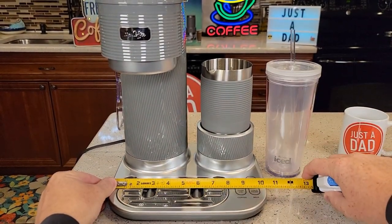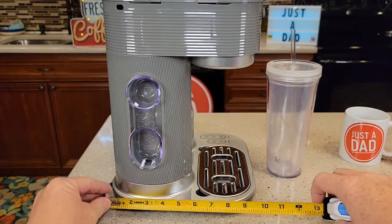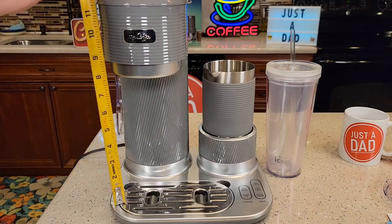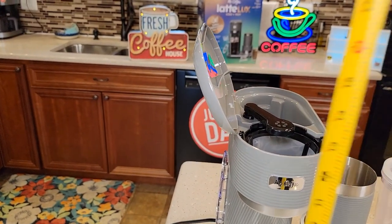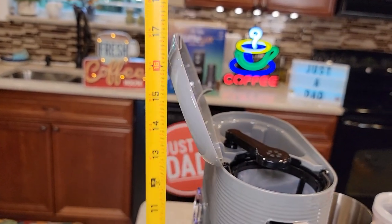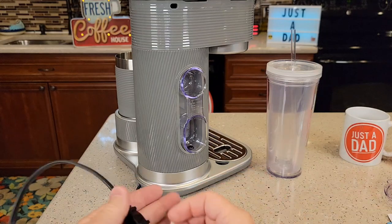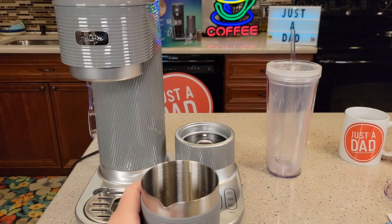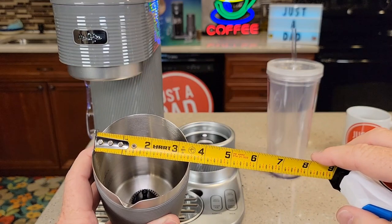Let's do dimensions. Left to right it's about 10 and a quarter inches. Front to back it's right at 9 and a half. Height-wise for the tumbler that's right around almost 8 inches, about 7 and three-quarters. With the lid all the way up it's right around 17 inches, so this should fit under a kitchen cabinet. The cord is not super long — it's only 24 inches, two-prong. The frother is right around 5 and a quarter inches tall with about a 3 and a half inch opening.